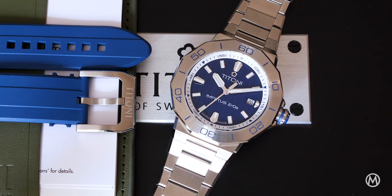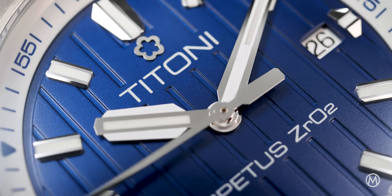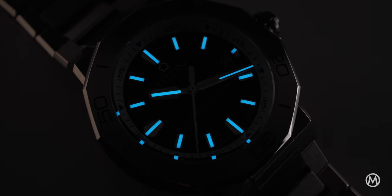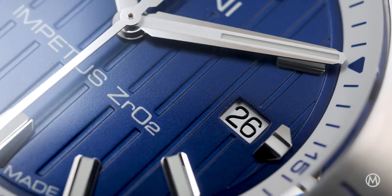The water resistance is rated at 300m. The dial is embossed with a vertical pattern that complements the dynamic design. The applied indexes and hands feature SuperLuminova. At its periphery, the sloping flange comes in different colours.